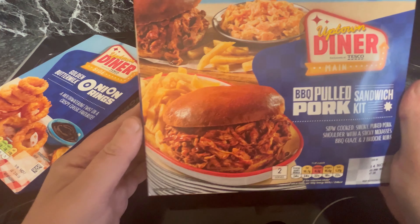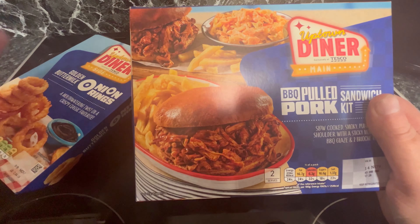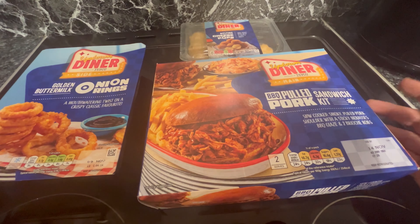There were other options — there was a pizza pie — but we chose this as the main because it just looks more filling. There was also a little pot of chips, french fries, and some coleslaw, but there aren't many options in this deal.